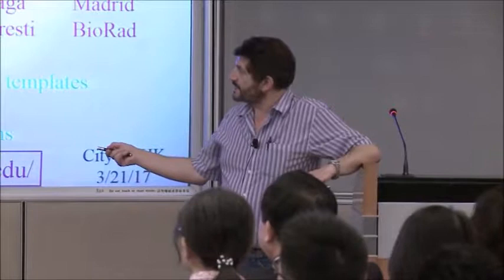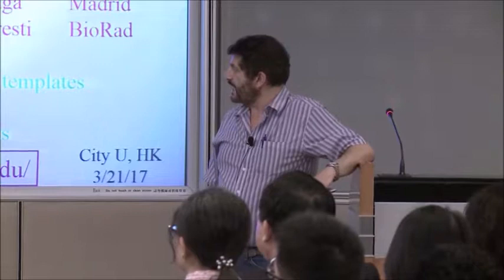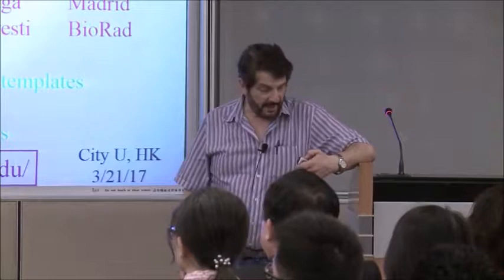A lot of what I'll tell you about today was done by Anderson Chum, who's now a professor at Hong Kong University. Xinyun contributed a lot. Adam Abate, who's a professor at UCSF. Jeremy Agresti at BioRad. Lanyan Chu from Sichuan University, and Andy Utada, who's now in Japan.